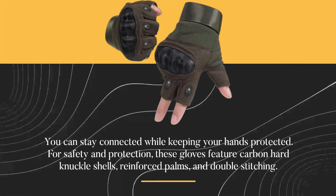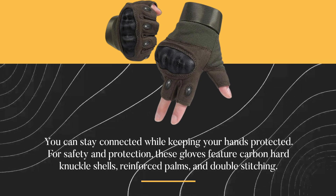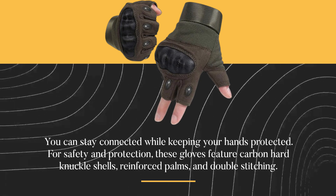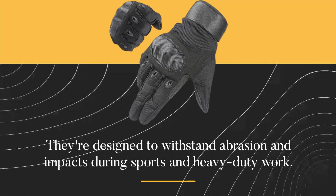You can stay connected while keeping your hands protected. For safety and protection, these gloves feature carbon hard knuckle shells, reinforced palms, and double stitching. They're designed to withstand abrasion and impacts during sports and heavy-duty work.